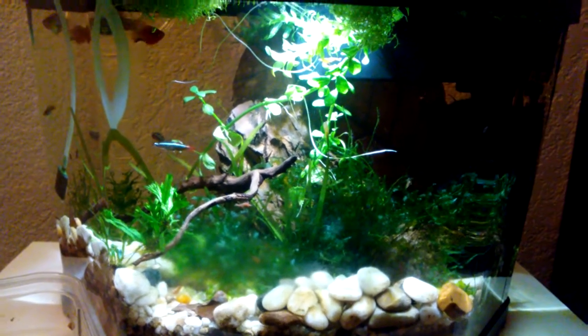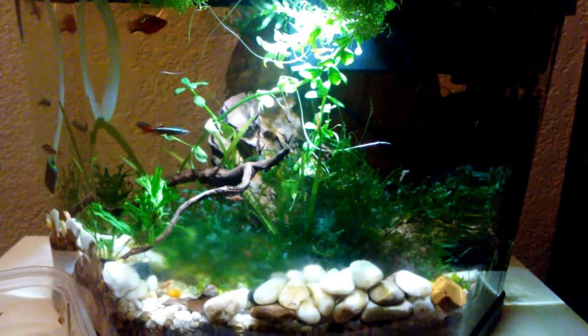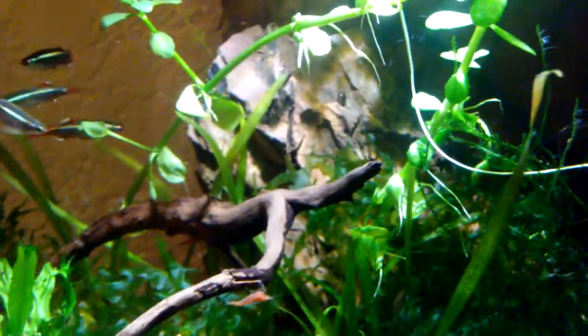Hello everyone, Jeff here. So this is my 3.5 gallon tank — I call this my shrimp tank because I have neocaridina shrimp in here. Mostly red cherry shrimp. I'd say there's maybe 20 shrimp in here, maybe 4 are blue and the rest are red.